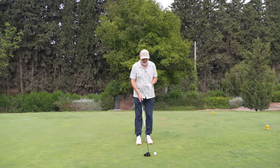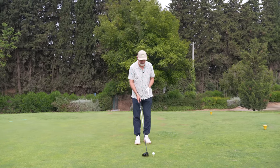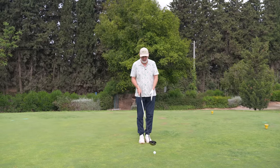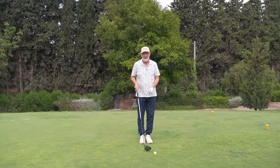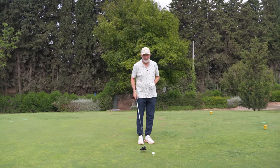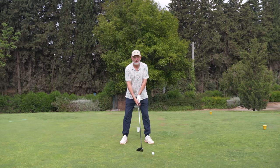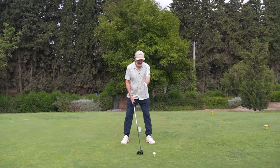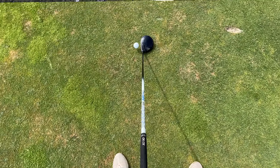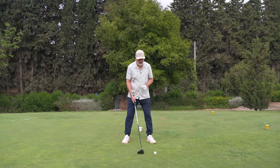We're going to use these three dots to get our stance and ball position correct. We address the ball with the centre line in between the middle of our two feet. We flare our left foot a little bit, and with our right foot we just take a step back to our normal driver position. And straight away, as you can see from above, I've now got a perfect position in terms of that ball ready to hit my driver on the upswing.